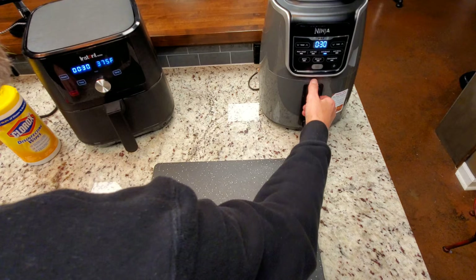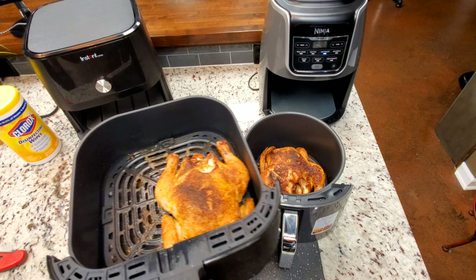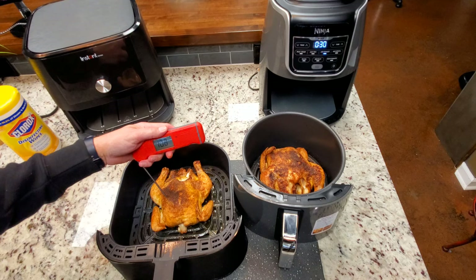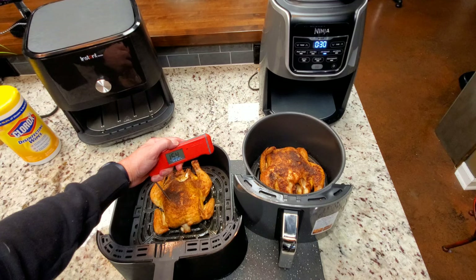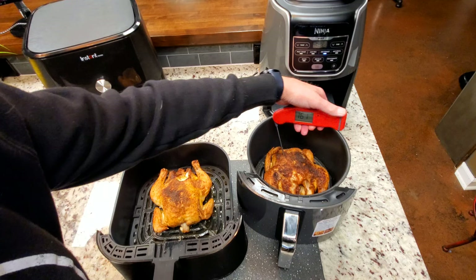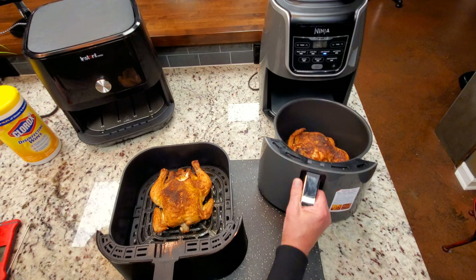We're right at the 30-minute mark — let's take a look. There's what the Ninja looks like — it's getting brown, it looks good. And there's what the Vortex 6 looks like. That skin is crispy. I see 154, 153 on the Thermapen. I'm going to pull it back kind of slow. I saw 154, and we've got to have more than that. I'm getting 158, 157 — we're in the 150s on both of them.